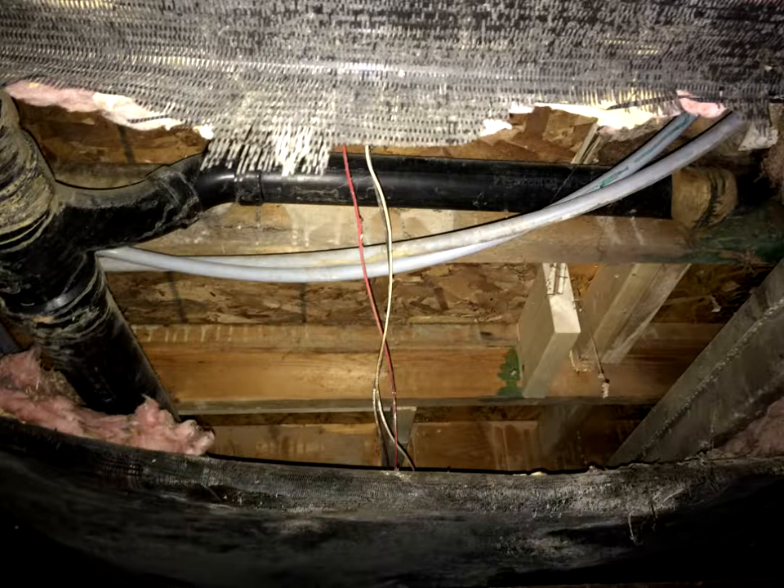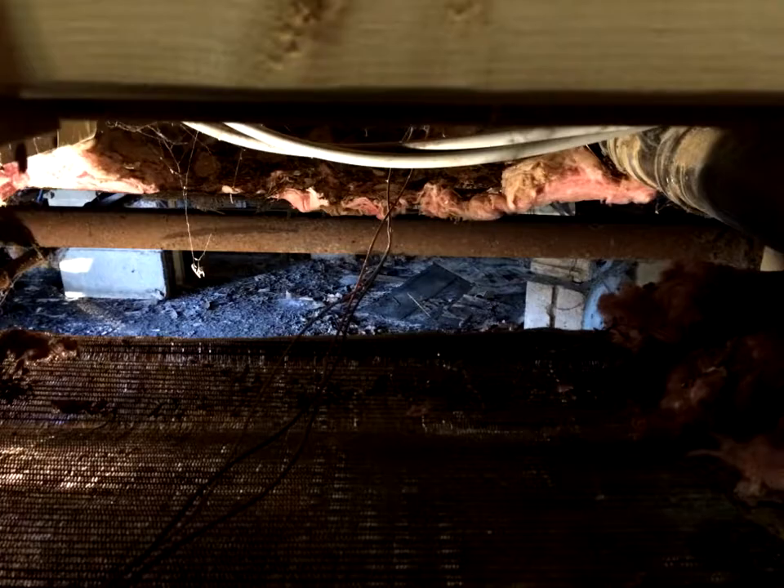There was also a second hole under the washer and dryer. Since the subfloor here hasn't been replaced yet and isn't as easy to remove as the new subflooring, I had to do that part of the insulation from below while I was patching that hole in the underbelly.